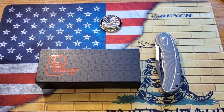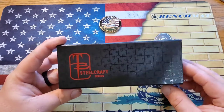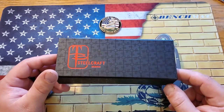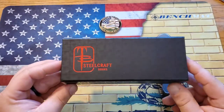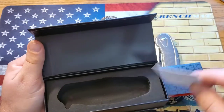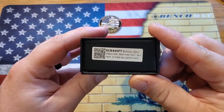Welcome back everybody. Today's the day — we are ready to do the full review of the Todd Begg Steelcraft Series Bodega. First thing I wanted to show is the box it comes in. I know packaging isn't the most important thing, but it kind of is to me. For a high-end knife, I like to see good packaging, and they do not disappoint. It has the magnetic clasp with a thank-you card, certificate, and serial number, and of course a foam cutout — it's really a nice package.